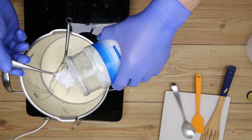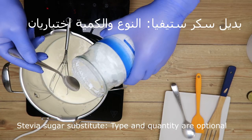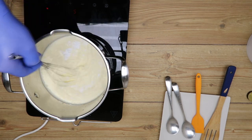وبنوضع بديل السكر، أو أي نوع متوفر في السوق وموجود في الصيدلية. أي نوع والكمية أيضاً اختيارية. (We add a sugar substitute — any type available in the market or pharmacy. The type and quantity are also optional.)